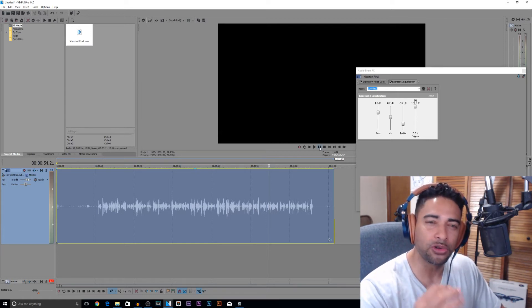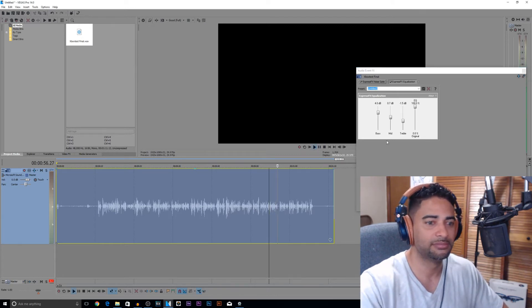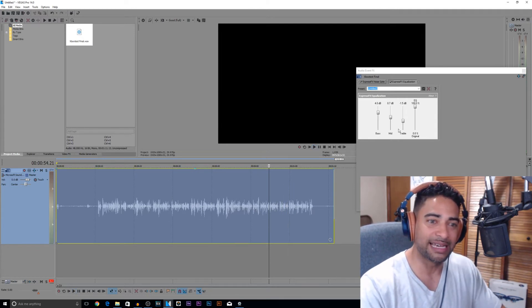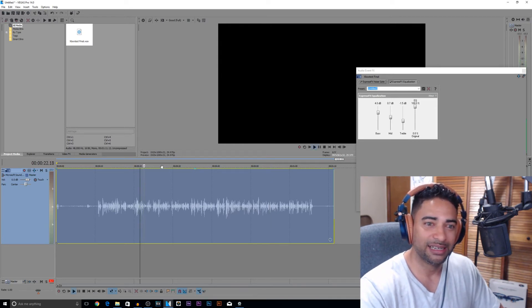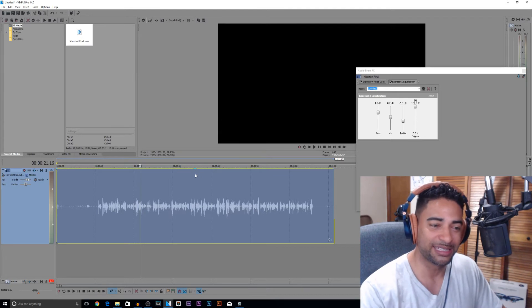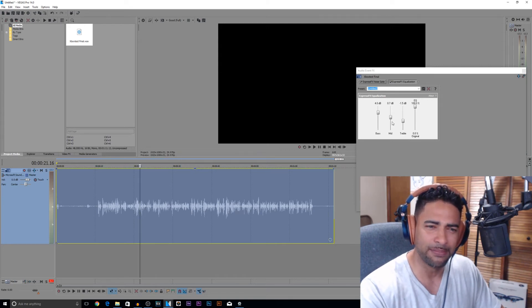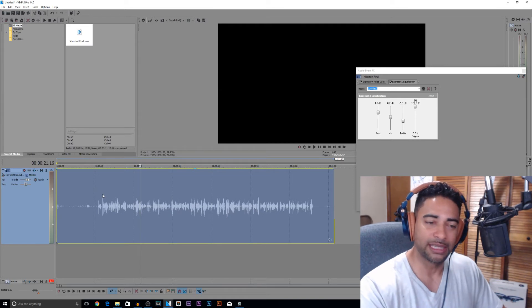That sounds freaking awesome. It sounds like a decent microphone without even doing anything to it. I don't want to mess with this anymore. Guys, if anyone out there is using something like this and you follow the recording steps, these are probably the settings you want to go with: start with four decibels of bass, the mid-range at 0.7 decibels, and the treble at negative 1.5 decibels. And of course the noise gate we applied as well.